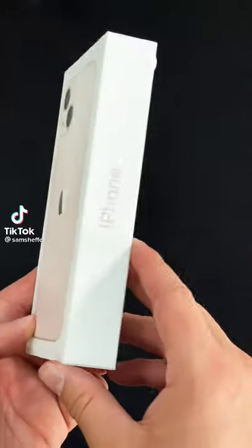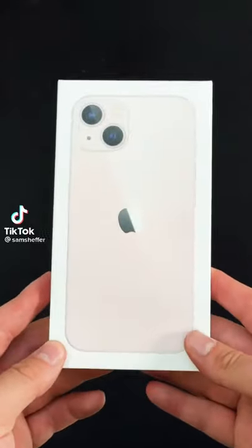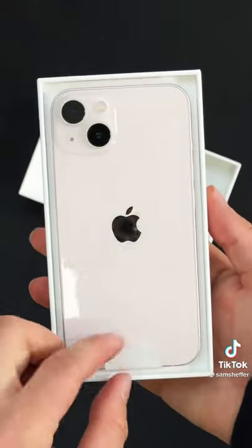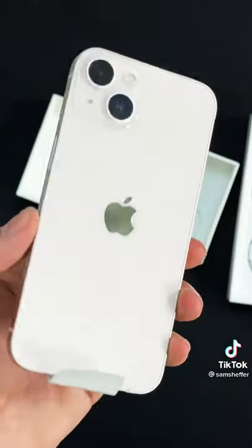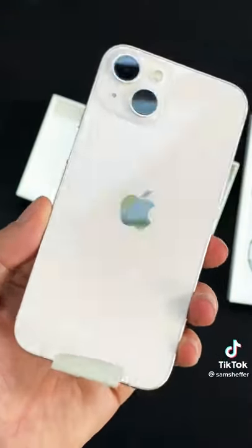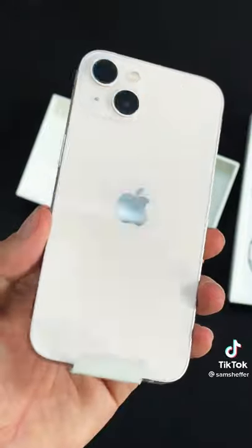iPhone 13 regular size in pink. Let's unbox this. Oh yeah, look at this thing. You can't really tell from the video — it looks way more pink to my eyes than it does in this video.